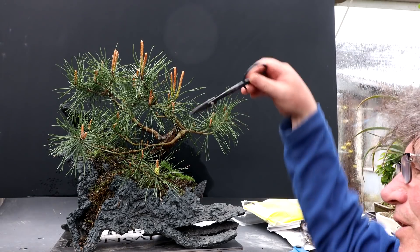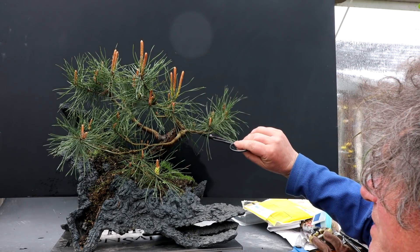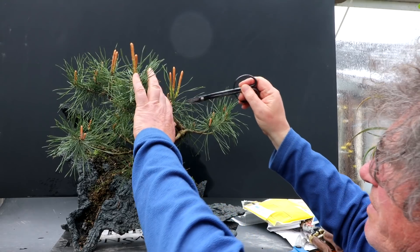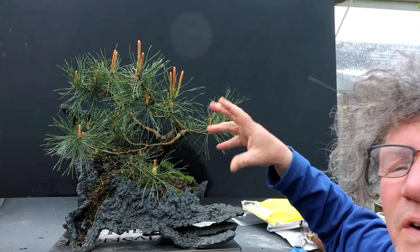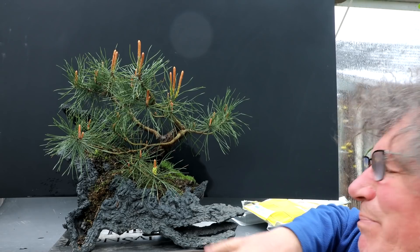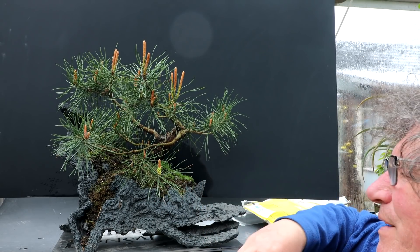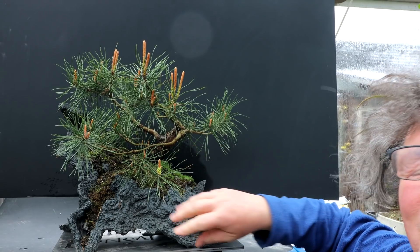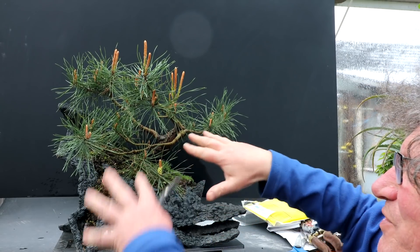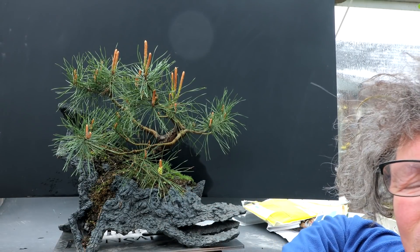I could remove this branch that crosses the trunk line, develop this as a branch, shorten my leader and grow it up here — and then I get a fairly conventional looking pine. But I don't want a conventional looking pine on this pot. I want the tree to be kind of freeform, just like the pot is. It's going to match the style — not a conventional style and not a conventional pot.